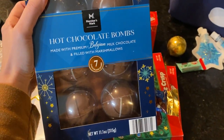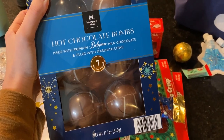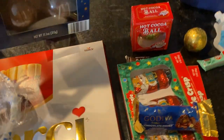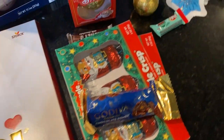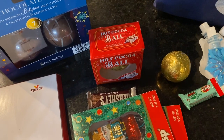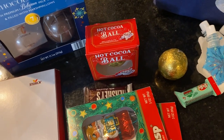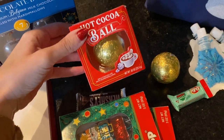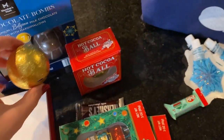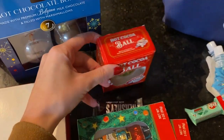My stepmom did a raffle for New Year's Eve — plus we had Christmas crackers I shared last vlog, so the kids had lots of fun. My daughter won some hot cocoa bombs as part of her raffle. We have even more now — these little ones I think are from Dollar Tree.